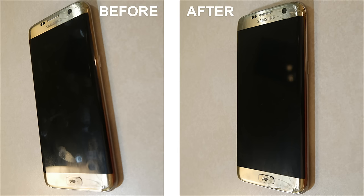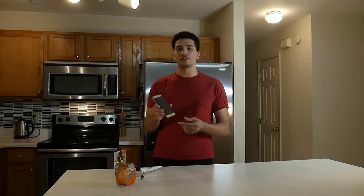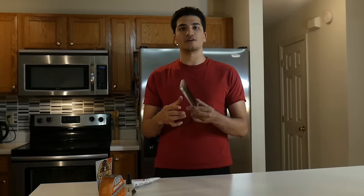So here are the results. Sadly, this method didn't remove the cracks — all it did is remove some of the small scratches. Now let's move on to the next method.